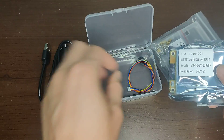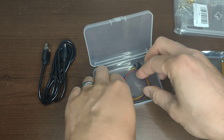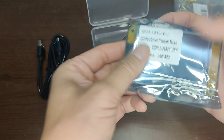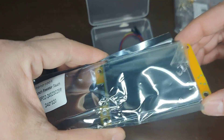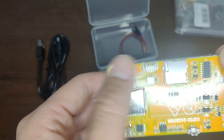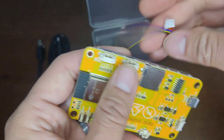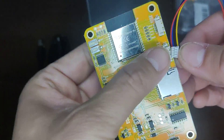So here's how I got it — it was in a bag inside this bag. There's a static bag with a touchscreen stick inside. The touchscreen comes with a protective film. Inside I can also see what looks like a micro SD card and two cables.